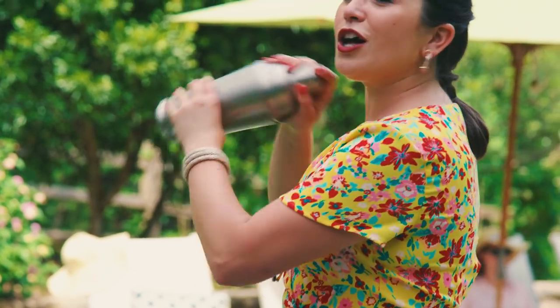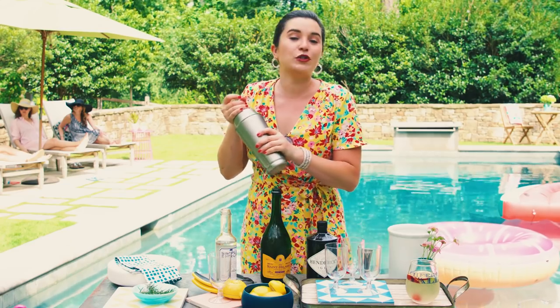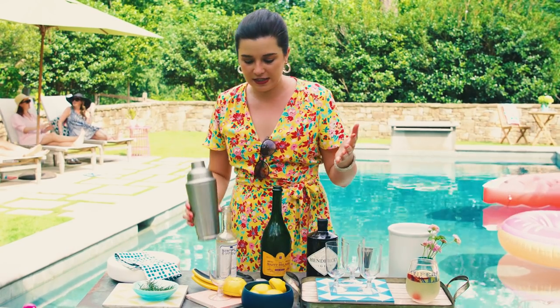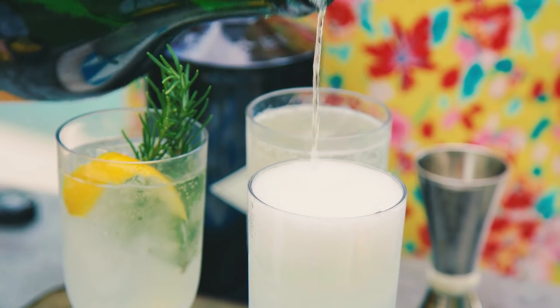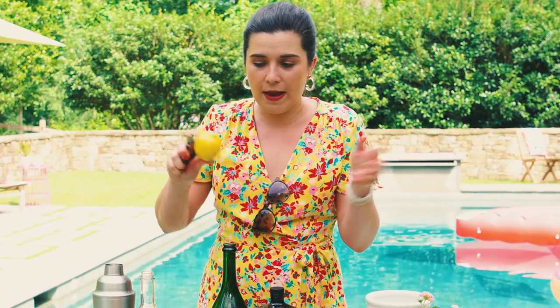The recipe calls to shake it for 20 seconds or vigorously — shake it until your fingers are really numb. You don't have to worry about the proper shaking technique. We had a really fancy cocktail person come to show us how to make cocktails in the Southern Living Test Kitchen one time — it was a lot. Pour this into your champagne flute and top it with the bubbly.